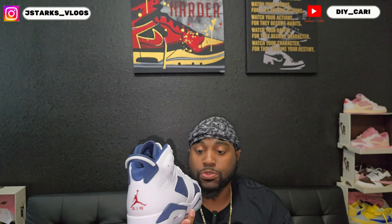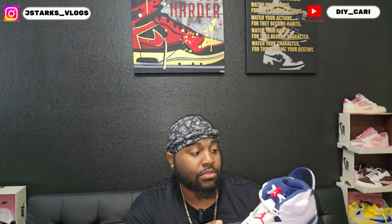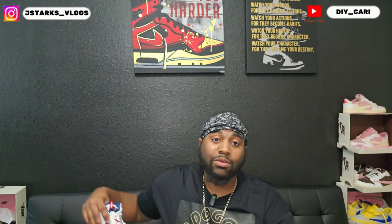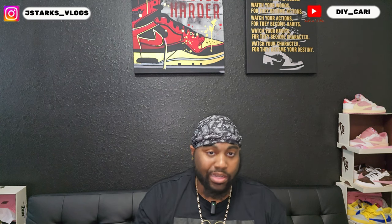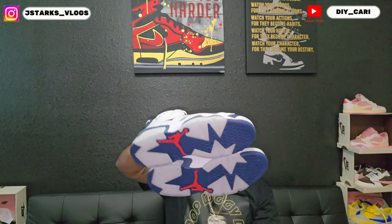Clean shoe, super clean. I'll let y'all know — no smell, no glue lines. The only thing I did notice, which is very small, was a little paint run right there, but I could point out 10 shoes I bought from the store that had worse than that. That little paint thing is not a big deal, not gonna make me not get the shoes. The insole has a fabric feel with a Jordan at the bottom.